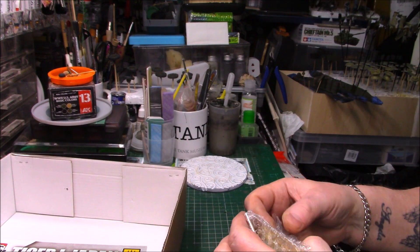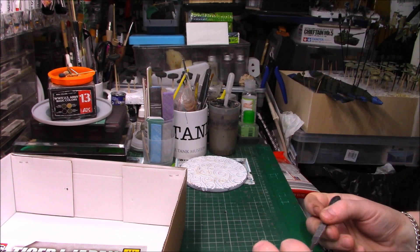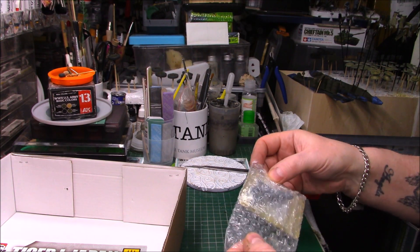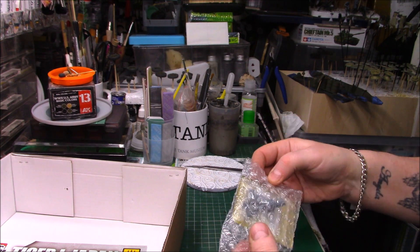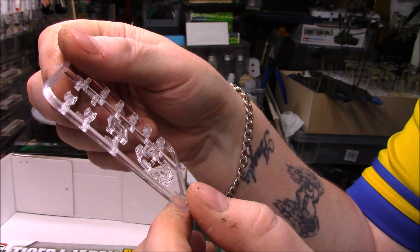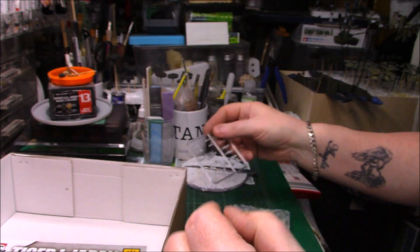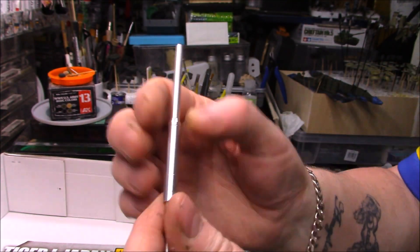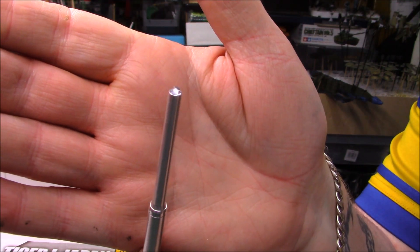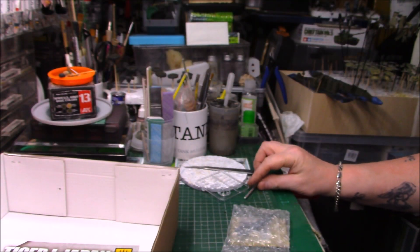We do get a metal barrel, and some little bits and pieces in here. There's a figure, a bit of PE as well, and the clear parts — I'd have liked them to have been in a single bag, but at least we've got them. We do have an aluminium barrel, so the plastic one can go in the spares box. It's always a nice touch when you get things like that.